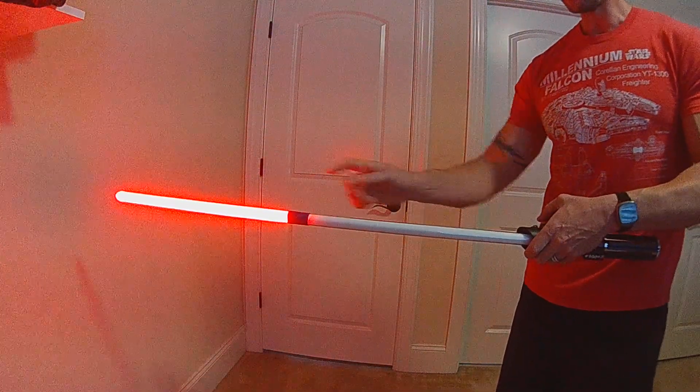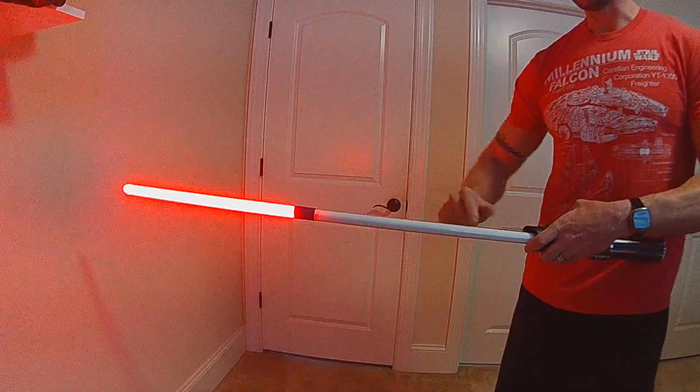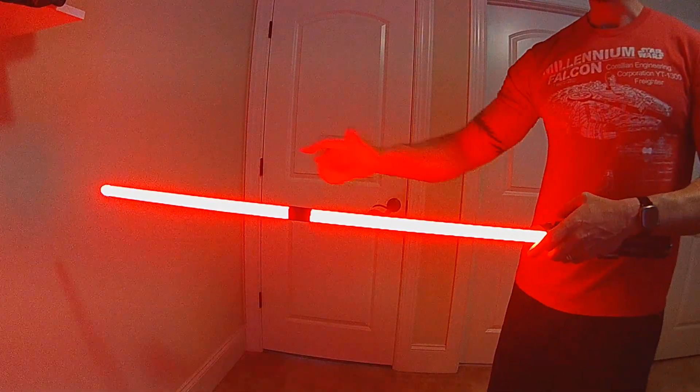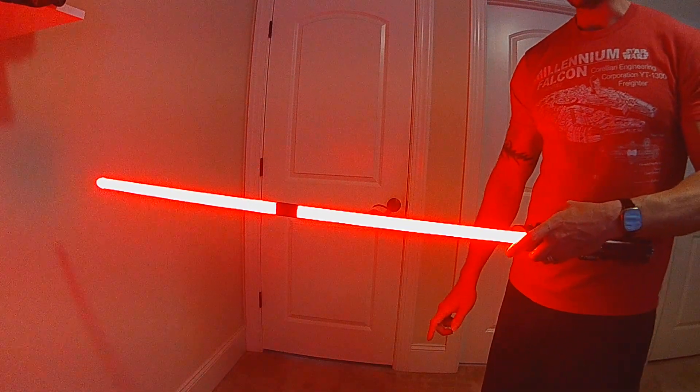Oops, I wasn't parallel. So this one did ignite - this is the secondary blade - so I can, with a separate control, ignite this blade by itself. And then any time that the primary blade is on, I can still retract the secondary blade.